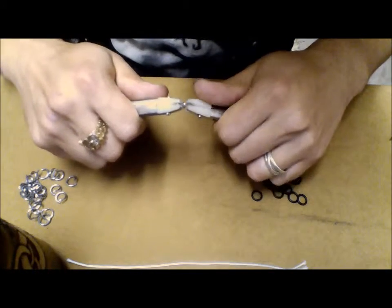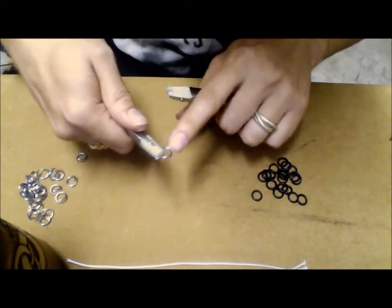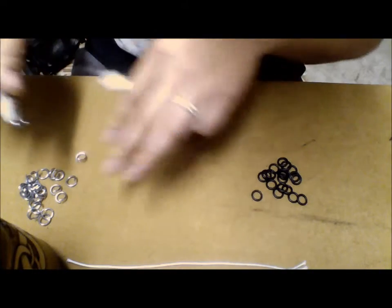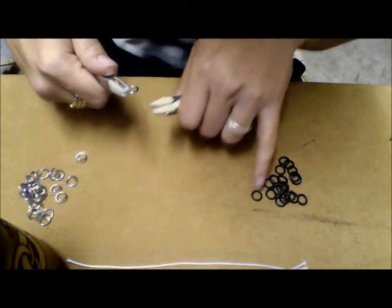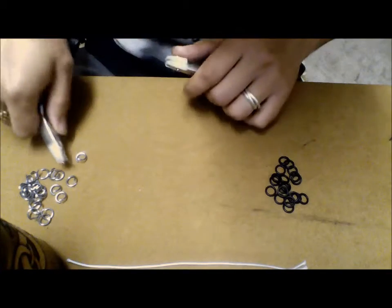The ones I'm using right now are saw cut, so they have a very nice flush finish. Normally, if you were doing an all metal shirt or all metal bracelets, you would have closed rings as well. So you'd have a pile of open rings, and then you would twist close and make a pile of closed rings. Since we're substituting in the rubber rings here that are already solid and closed, we don't have to do that, which will save us some time.